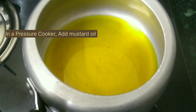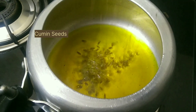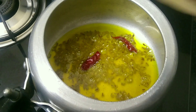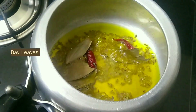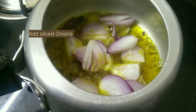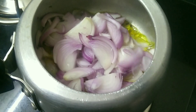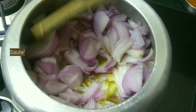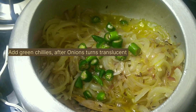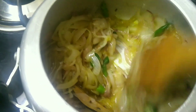Now in a pressure cooker, add about two to three tablespoons of mustard oil. Add cumin seeds, dry red chili, and bay leaves, then add sliced onions and sauté till they become translucent. At this stage, add green chillies and give it a stir.